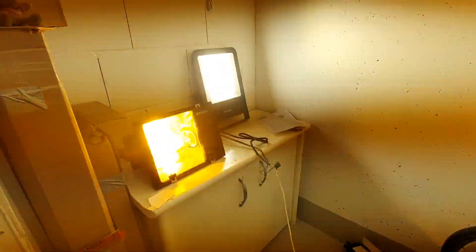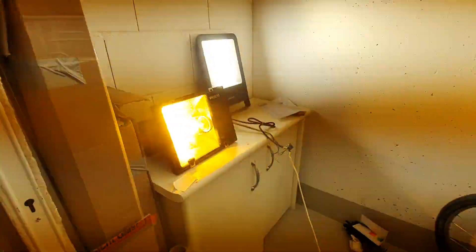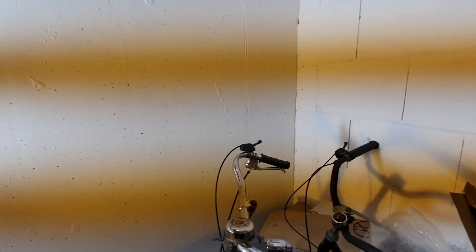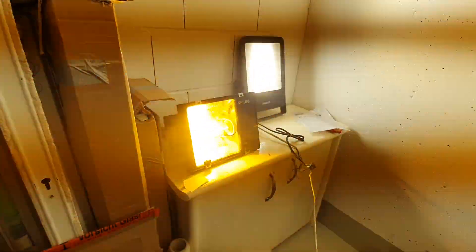We are expecting the LED fixture to be brighter because it has similar lumens per watt but is 150 watts instead of 100. It is so bright that the camera keeps flickering — it can't really handle this much light. You can see the white color is dominant, and obviously the LED one is brighter than the high pressure sodium, but this was to be expected.